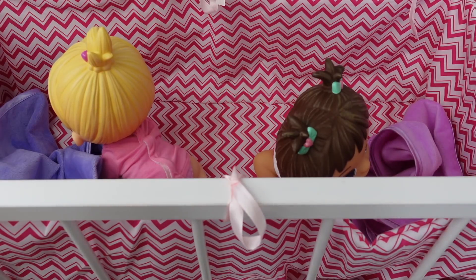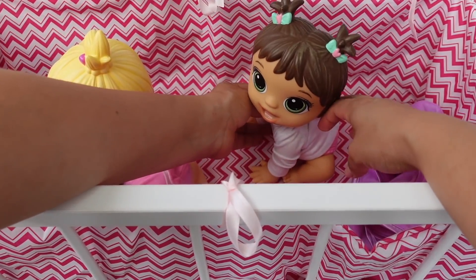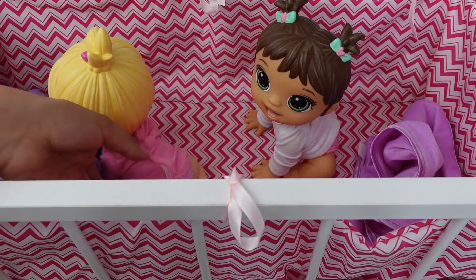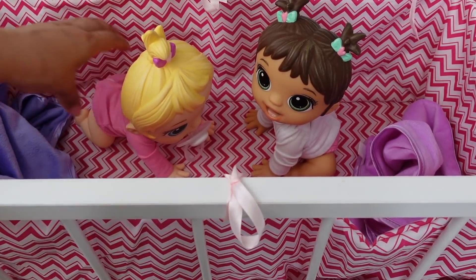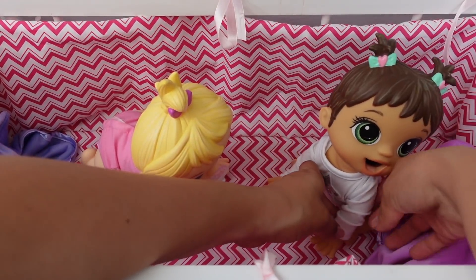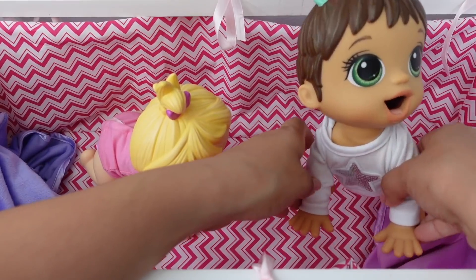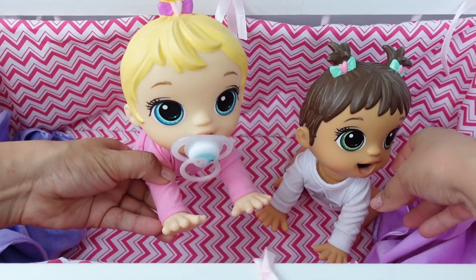Hi everyone! In today's video I am going to be doing a feeding and changing with these new Baby Alive dolls. This is the Little Snack Babies - here are the twins, Abigail and Britney. Last time I made a video with them they were newborns, and now they are a little bigger and they are even crawling. Say hi Abigail, and here is Britney!